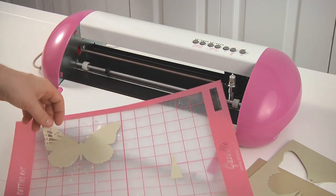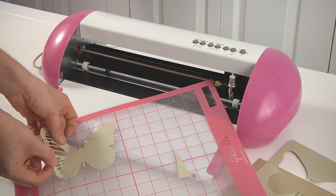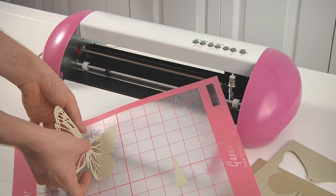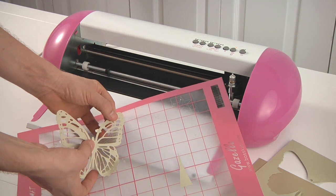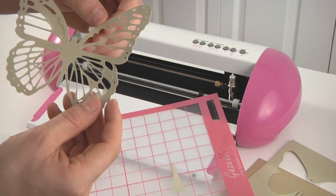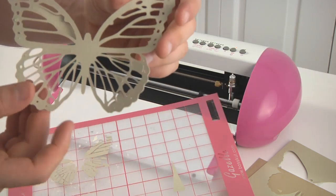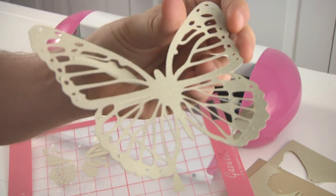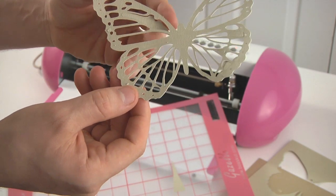I'm going to peel off the butterfly now — trying to be really careful. It looks like I might have been able to increase the pressure by one, because it does look like there's a little bit of a tear right there. But actually it's coming off really nicely. You can see the detail on that is actually really good. It's a really clean cut — the edges are nice and clean.